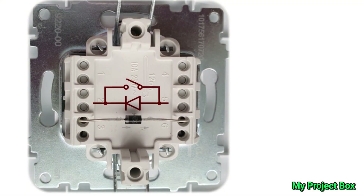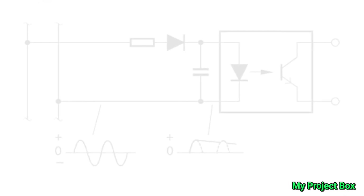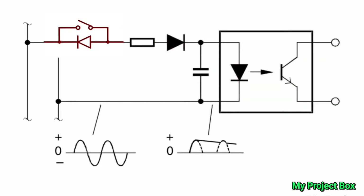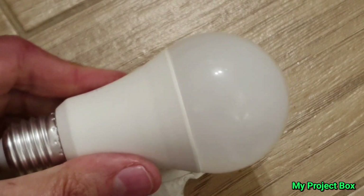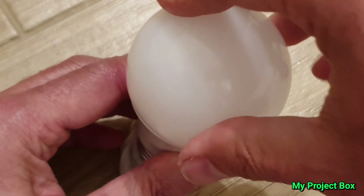With the diode connected across the light switch, the light bulb will either be powered by half-wave DC or full-wave AC depending on the position of the switch bridging out the diode. All we need is a little circuit locally by the light bulb that detects the difference between half-wave DC and full-wave AC — this is the trigger to turn the smart bulb on and off. So let's open up the smart bulb and look at the internals to see how we can hack this.